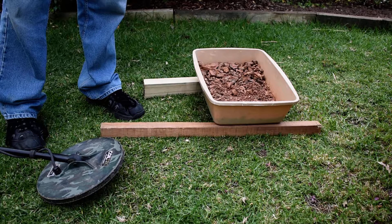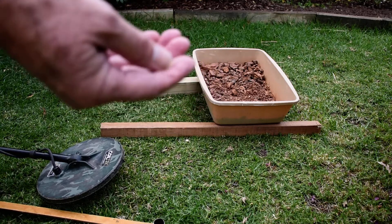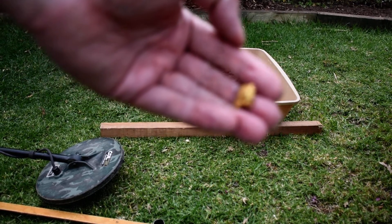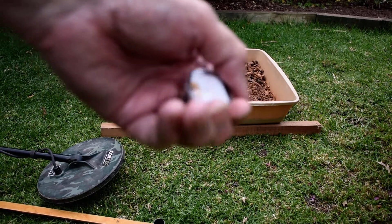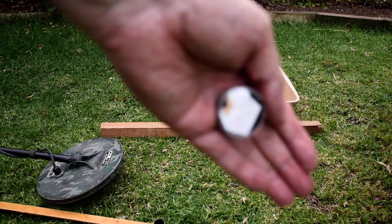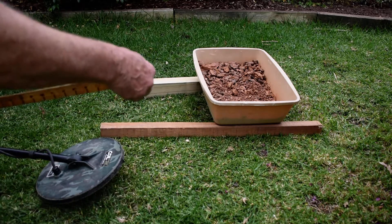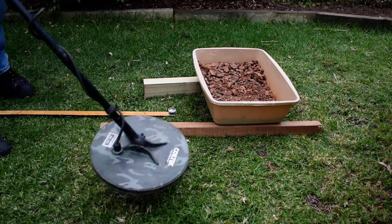I've got two targets I'm going to use today. I just dropped my nice nine gram piece — so there's my nice nine gram piece. And my other piece which I'm going to use today is a 1.2 gram piece, which isn't a bad little piece really. I'll put this back in there and slide it underneath. I've already ground balanced it.